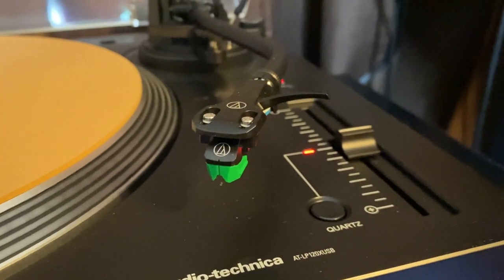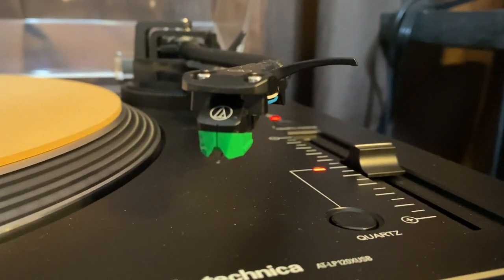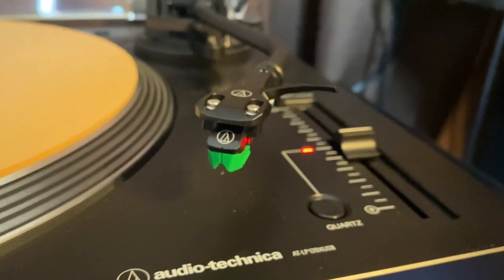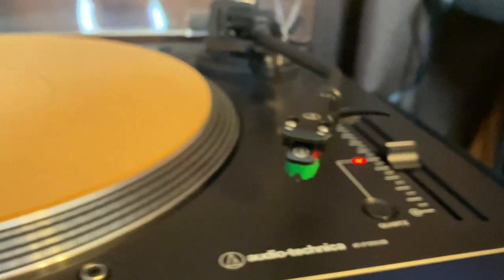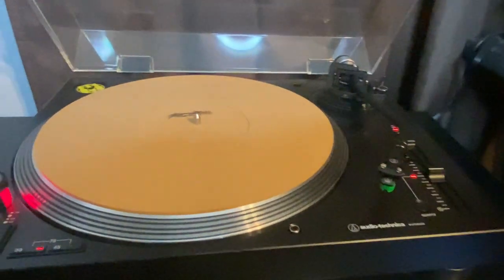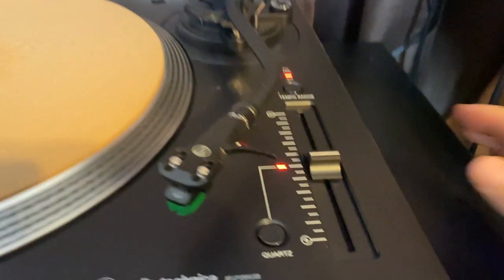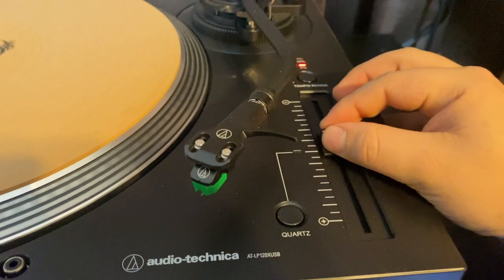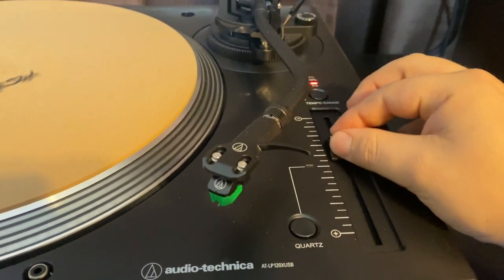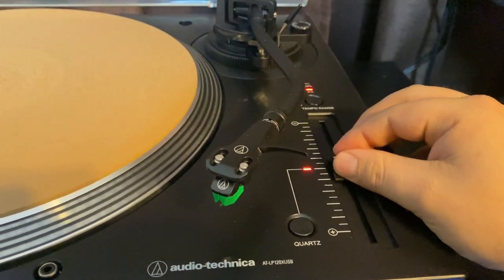Speaking of cartridges, the AT-HS6 headshell that screws right into the tonearm already comes mounted and aligned with an AT-VM95E cartridge, which does sound great. One could down the road upgrade to a different cartridge or select an interchangeable stylus, which overall improves the sound. I have an Ortofon 2M Red that I had mounted on my U-Turn that I plan to work into this turntable at some point. The fader on the right alludes to the pitch control, which can slow down or speed up playback.